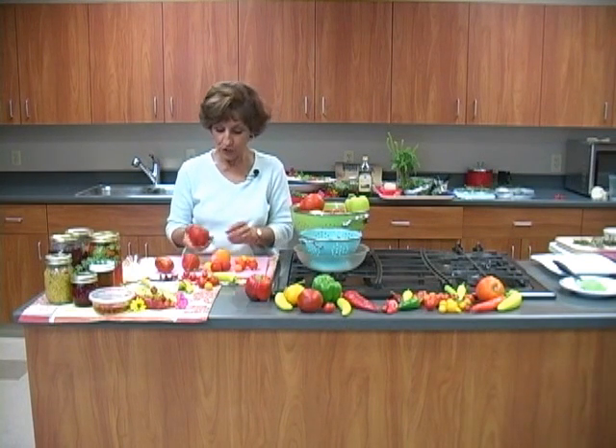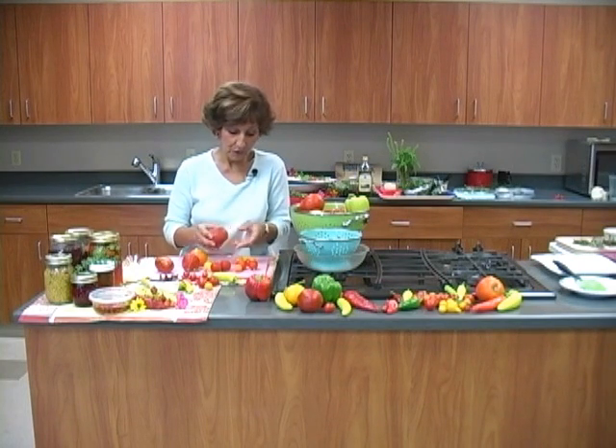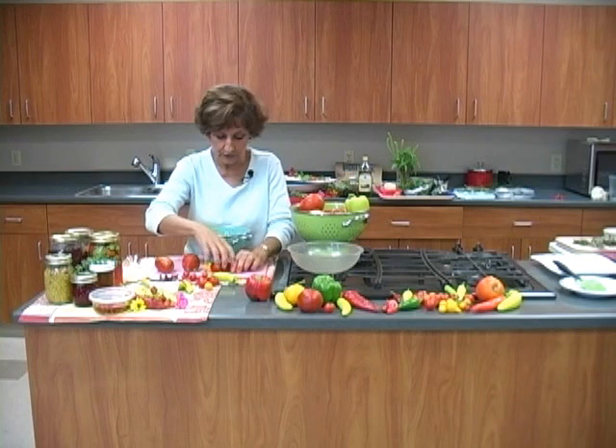But what if you don't have time to do all that? I heard this the other day and it makes such sense — and my aunt's been doing this for years. Just freeze the tomatoes whole like this until they're rock hard, both cherry and large. Then when you're ready to use them, after they've frozen hard, put them in freezer-safe containers.